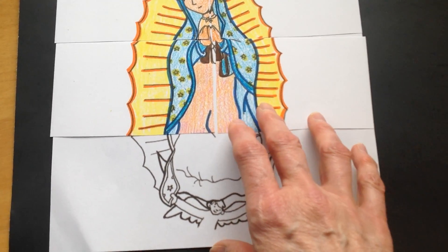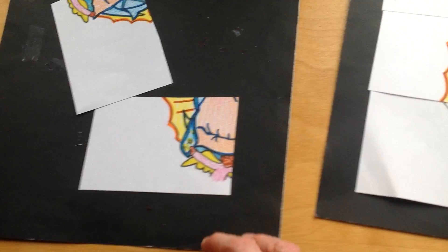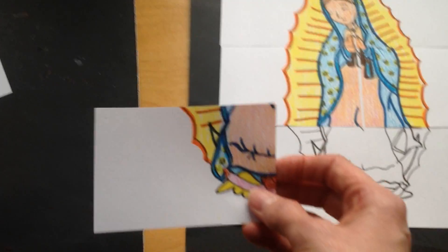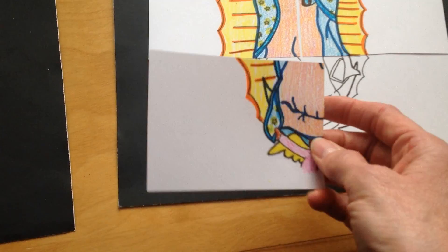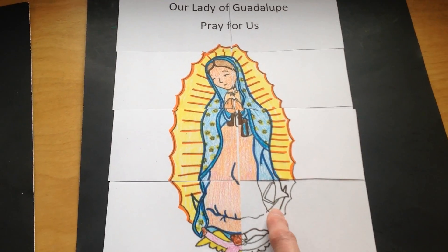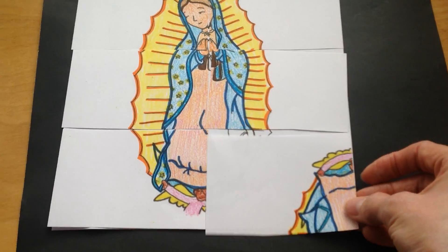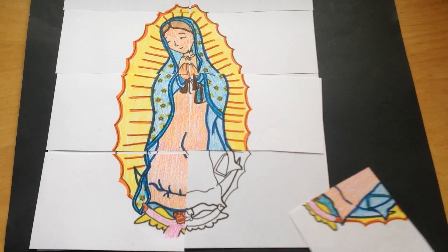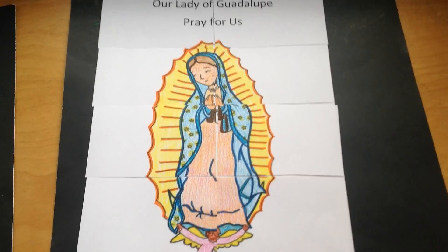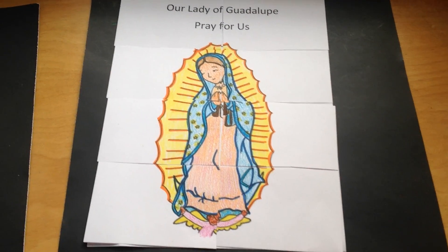Now it looks like we need two more pieces at the bottom. It looks like two more. Should we try this one? I can see this part right here with the stars on it. Looks like this piece right here. We need one more piece to finish our puzzle. There it is. Does it go like this? No, so I turn it, right? Here we go. We did it! We finished our Mother Mary puzzle. So we can say, Our Lady of Guadalupe, pray for us. We hope you got to do it.